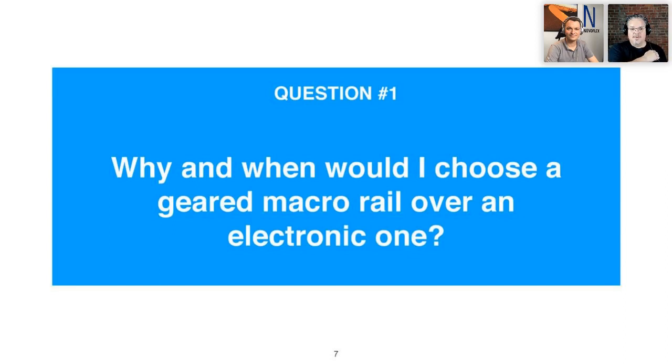Our first question: why and when would I choose a geared macro rail over an electronic one? If you're into macro photography and have a macro lens that gives you magnification factors up to one-to-one or two-to-one, a geared macro rail is a perfect tool. But if you want higher magnification — say three, four, five, or even ten to one — the depth of field becomes so shallow that a manual macro rail isn't precise enough anymore.